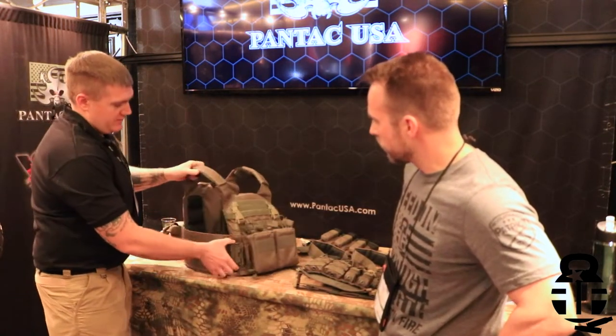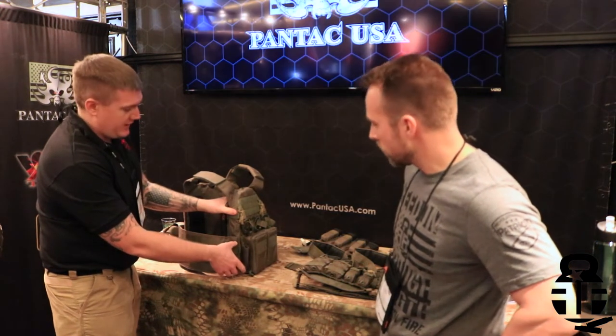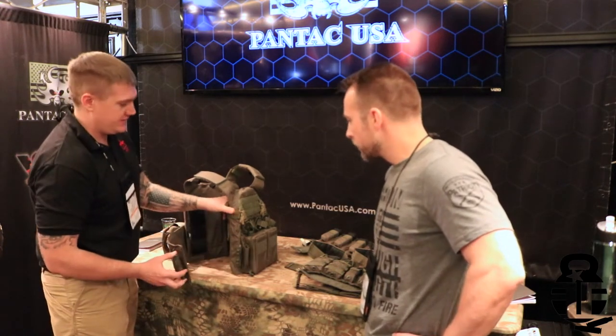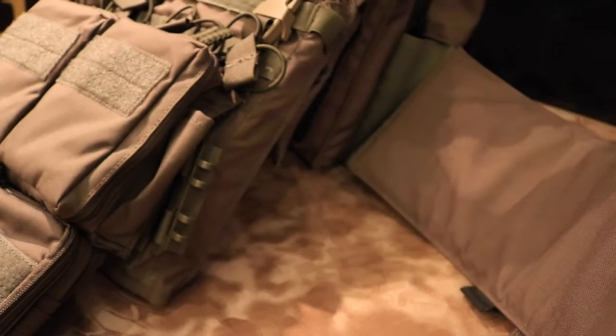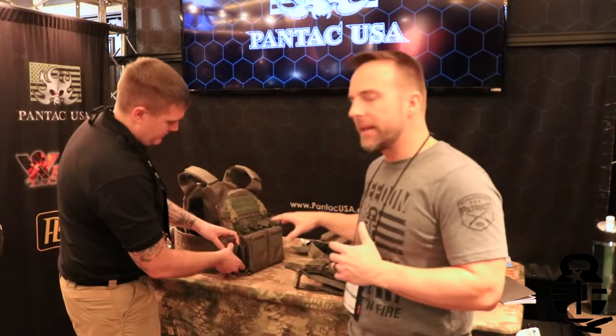For cumberbunds, we use PSI gear — these are new clips just hitting the market. You push both buttons, pull out, and it releases. It's got four clips inside as well as arms that lock in.